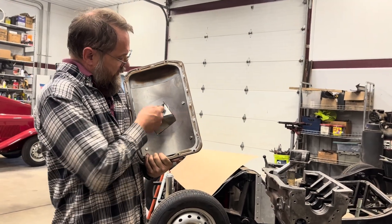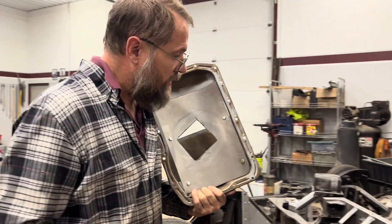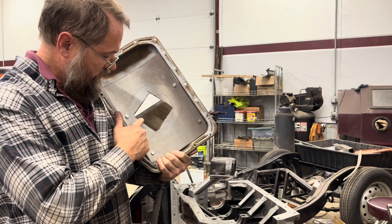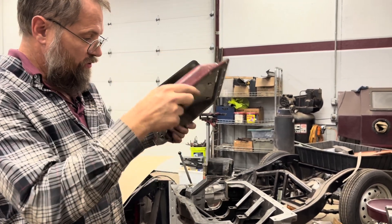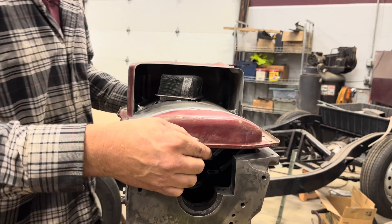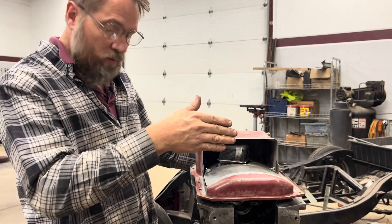Now we've got this cut out. I tried to leave radii in the corners because they can crack if you do square corners. We'll see if this clears and it likely won't, so I'll have to either bend this or do a half-moon cut. And not quite — so now I need to get in there, mark this, and figure out whether I'm going to bend that down or cut it out.